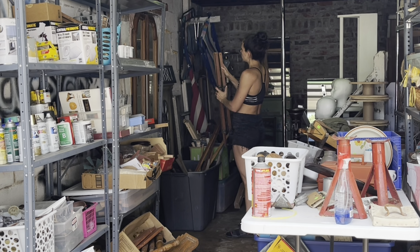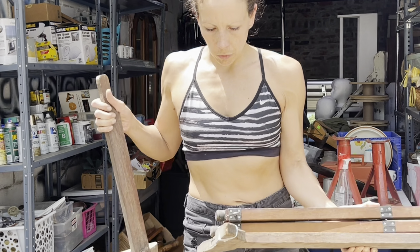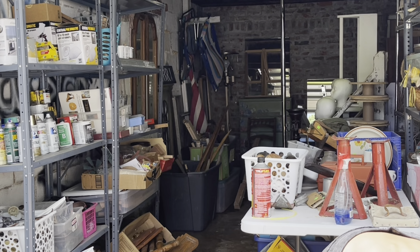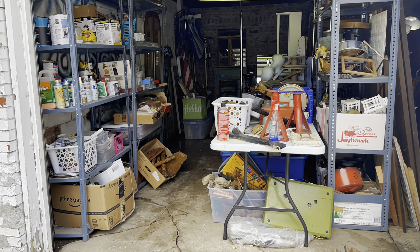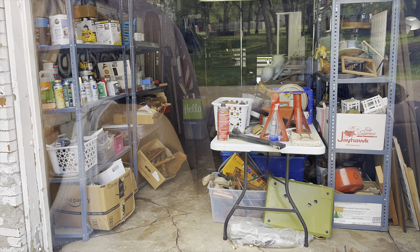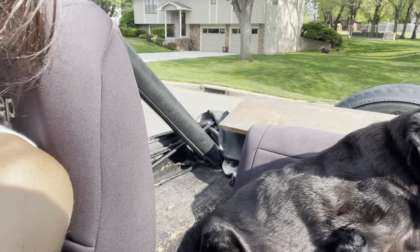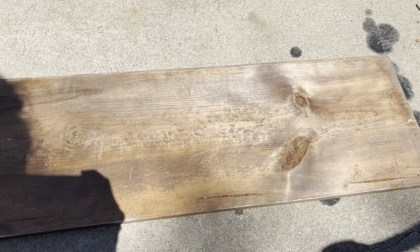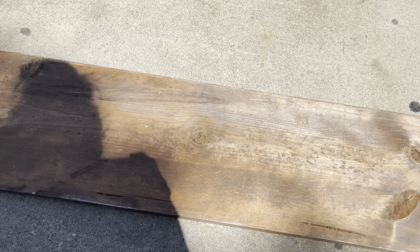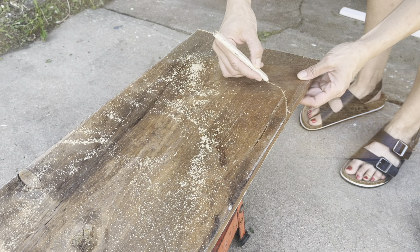Hey friends, welcome back to my channel. Today we are going to be decluttering my garage and using some of that beautiful old scrap wood to make a few projects. This little garage is packed pretty full — I've got a bunch of thrifted items there on the right that we'll go through at a later time, but today we're working on my wood stash. I've got some old salvaged wood, and I will grab wood from just about anywhere — if it's beautiful and old and weathered, it's mine.